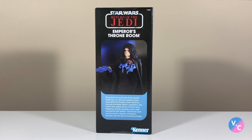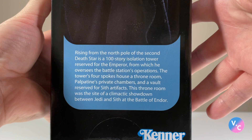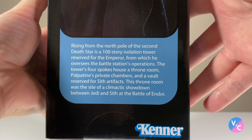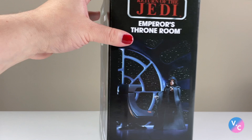I do quite love how there is some information on the side of the box. You not only see the figure, but you also get a description about the set itself. Rising from the North Pole of the second Death Star is a 100-story isolation tower reserved for the Emperor, from which he oversees the battle station's operations. The tower's four spokes house a throne room, Palpatine's private chambers, and a vault reserved for Sith artifacts. This throne room was the site of a climactic showdown between Jedi and Sith at the Battle of Endor. I never knew it was the North Pole or that it was 100 stories tall — pretty cool to find out.